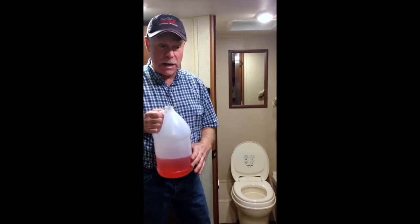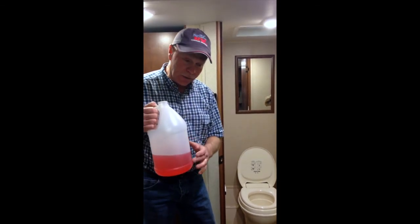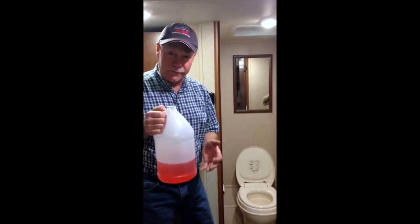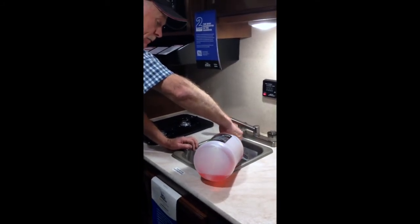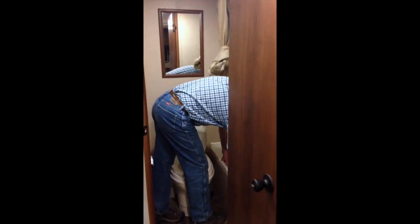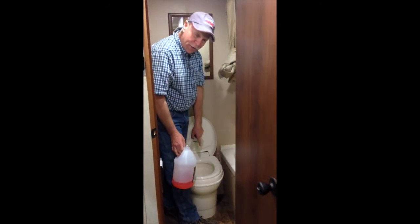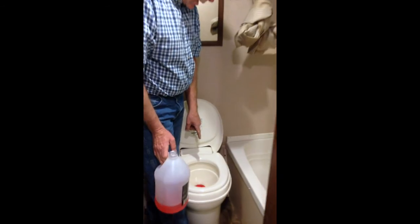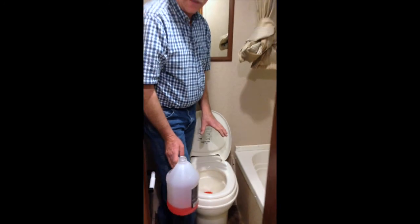Once you've winterized and have it all through your system, you'll usually have a little remaining in your jugs — maybe a quarter or third of a gallon. Pour some down each drain, like your sink drain, so that you have antifreeze in your P-traps. Also pour it down your tub drain. Then put some inside your toilet so that it covers the seal and keeps it moist. That antifreeze will help keep that seal moist and also keep any odors from coming up.